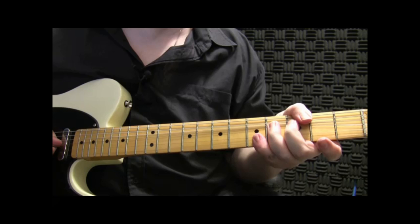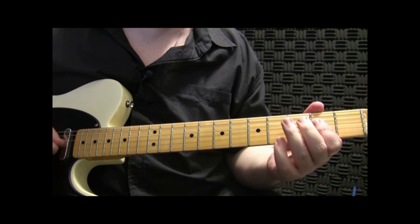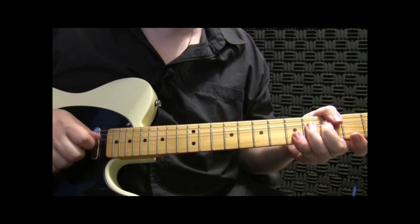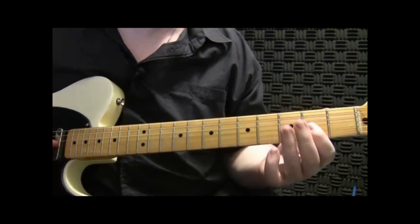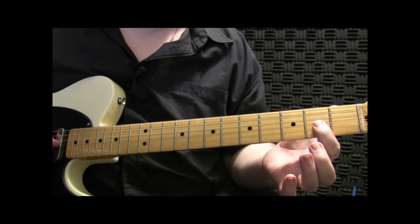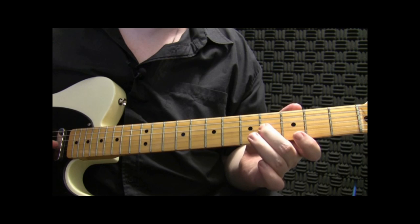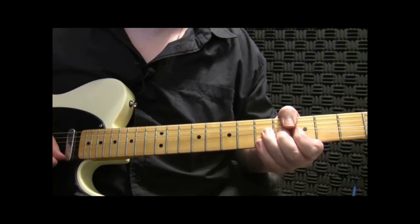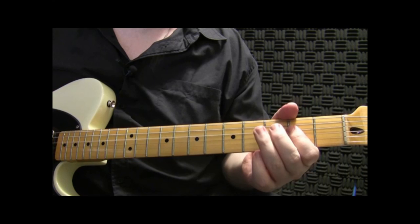So again, slowly from the beginning: bend it and then hit your pinky notes. Then to slide into D, I'll kind of play on the same notes, but just do a little run or a little slide — sliding on the 3rd string from your 2nd to 4th fret. And then coming down to D here on the 2nd string. Now doing our little bend here again with our 3rd finger and pinky. So from the beginning...